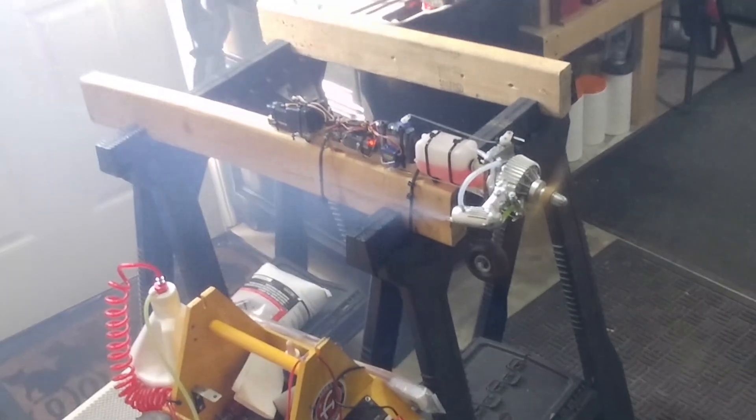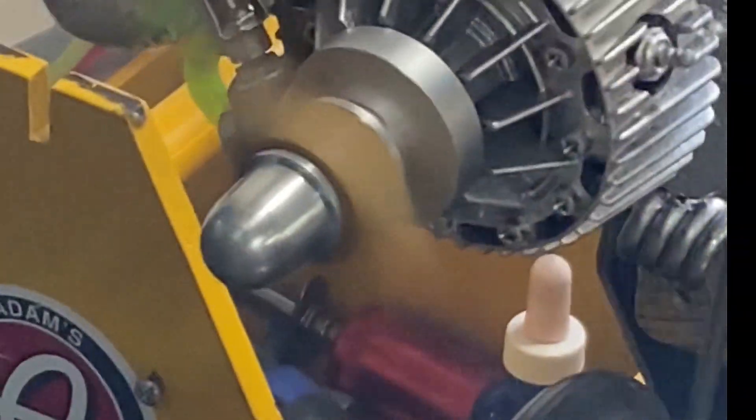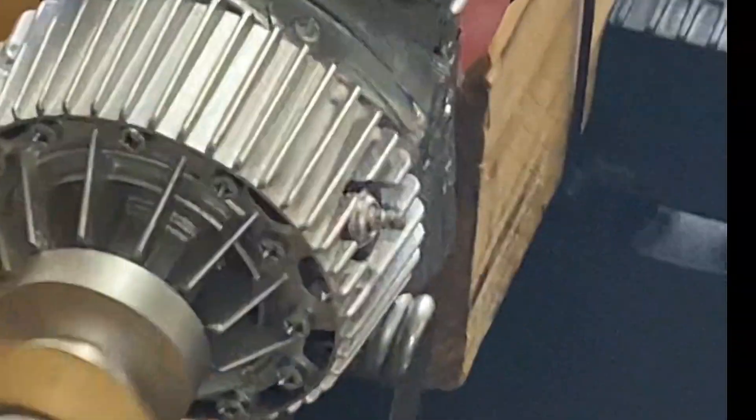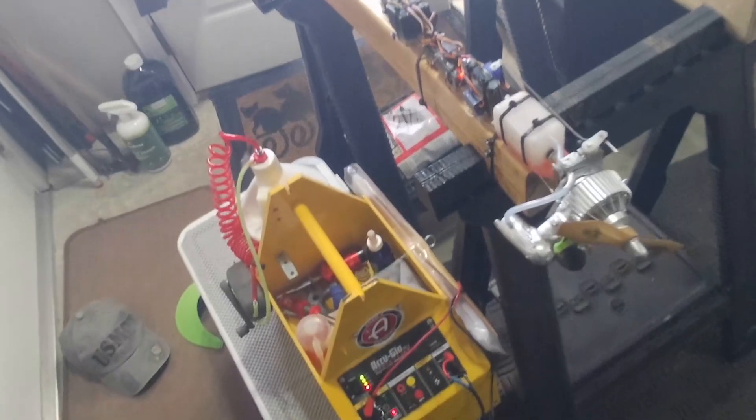Yikes — I set off the smoke alarm throughout the house. Messy engine, but it sounds good.